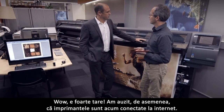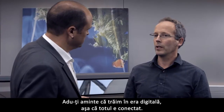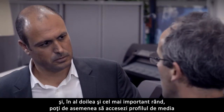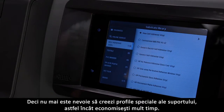Wow, that's very cool. So I also heard the printers are now web connected. What is this for exactly? Well, remember, we live in the digital era, so everything is connected. First and most basic, you can get free software upgrades. And second, most importantly, you can also access from the printer the media profiles that HP publishes on the media locator, so no need to create special media profiles.